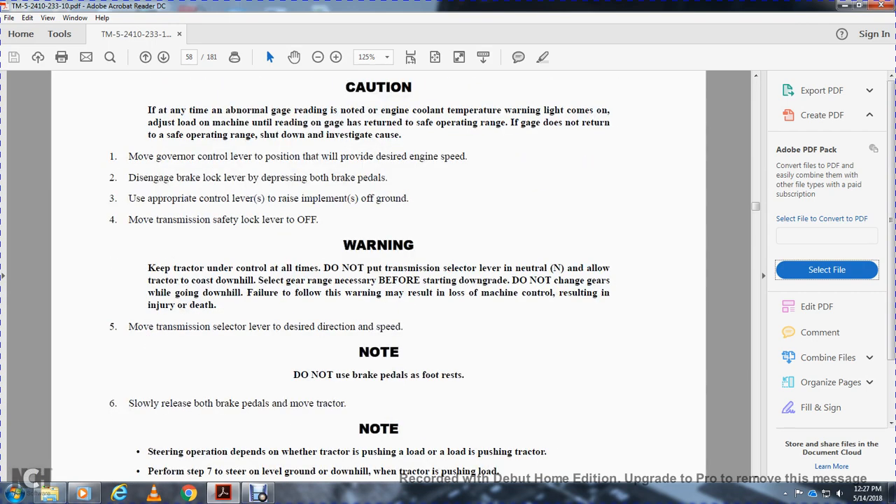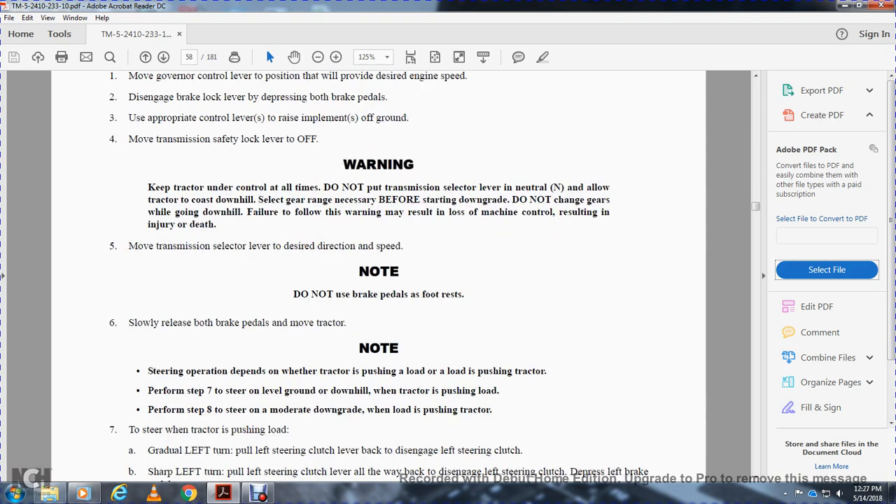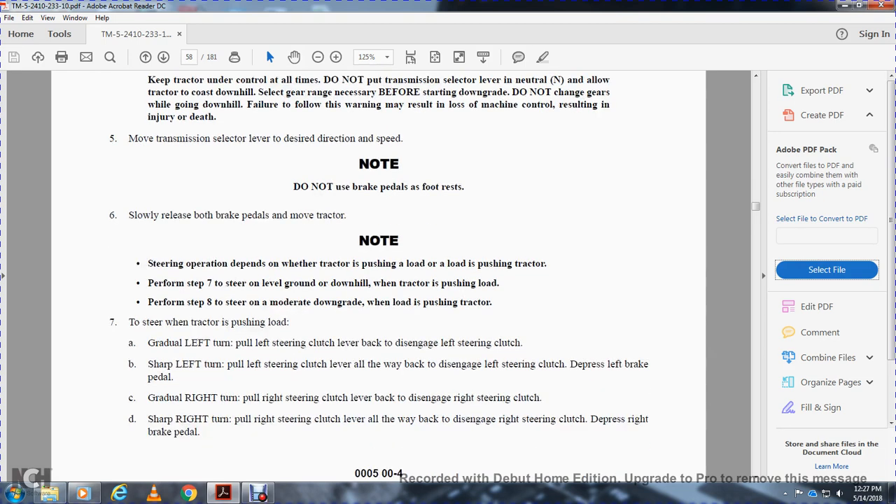Move the transmission selector valve to the desired direction and speed. Do not use the brake pedals as a footrest. Slowly release both brakes and move the tractor. Steering operation depends on whether the tractor is pushing a load or not. When pushing the tractor, perform step 7: steering level on flat ground. When the tractor is push-loaded on a moderate downgrade, perform step 8.